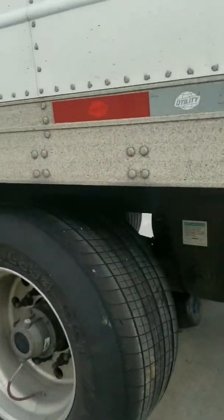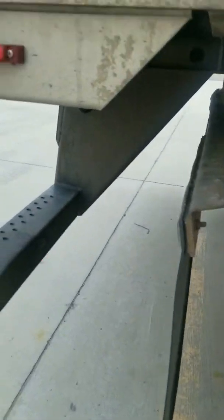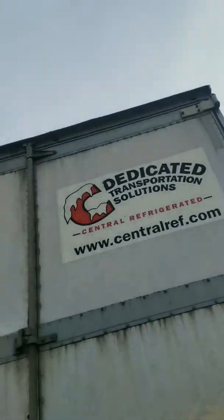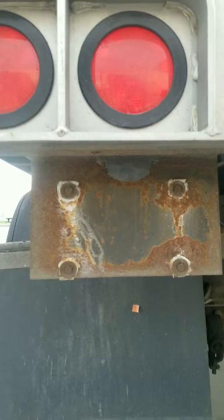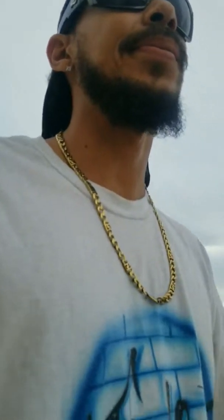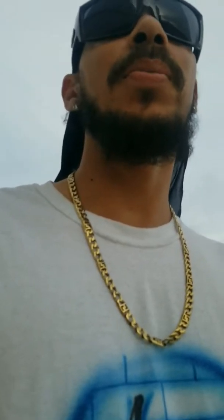These are called super singles because they're just one tire instead of duals, where you'll see two. I don't really care for the super singles, but I guess they'll work. One thing — I bet he didn't catch this — there's no license plate on it, and in reality you can get pulled over for that. We'll get some paper or something.